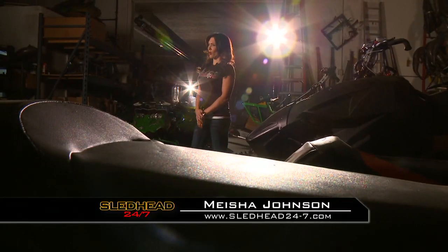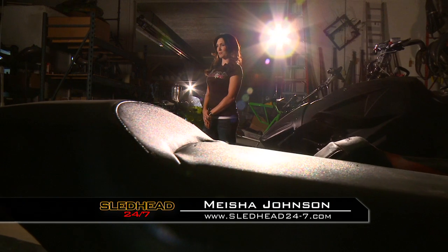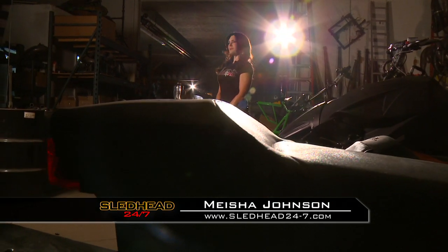Welcome back to Sledded 24-7. I'm your host Misha Johnson, still here at Speedworks in Forest Lake. I'm thinking we should get a little dirty, put a little oil on our hands, because right now it's time for another edition of the Speedworks Build.